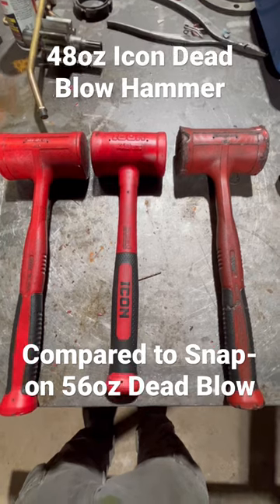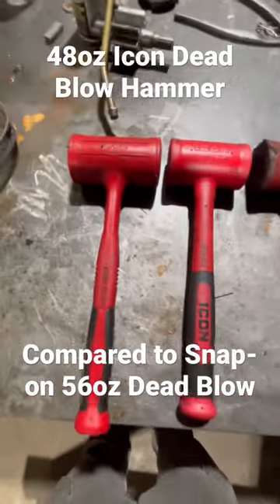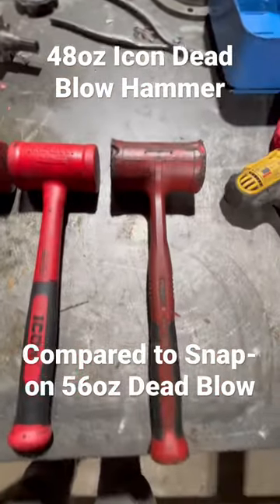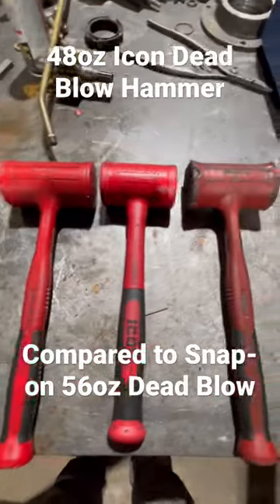If you're a first-year tech just getting in, go to Harbor Freight, buy some Icon tools. Don't listen to what everybody else says — you don't have to have a $10,000 toolbox. It's not the tools that make the money; it's your hands and your knowledge.